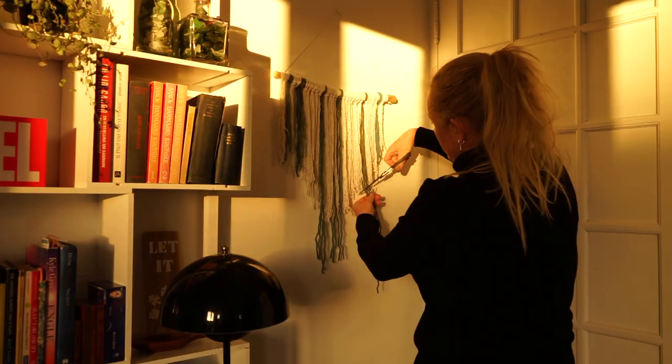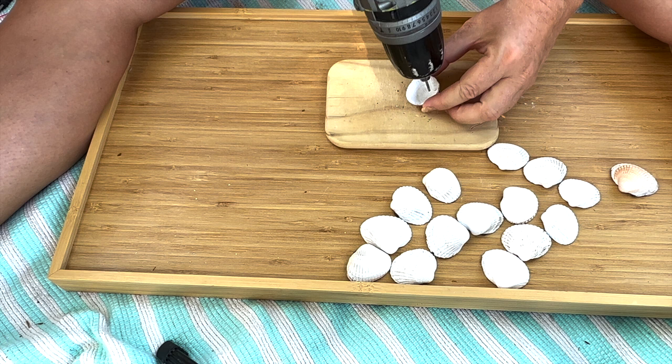Or it could look like sea plants. And I will add these seashells that I took back home with me from my holiday in Denmark.